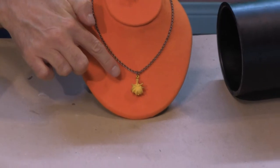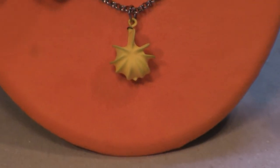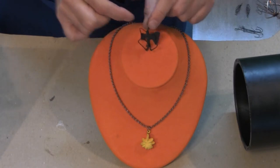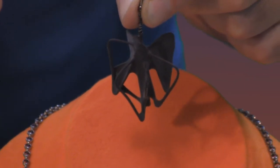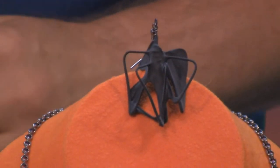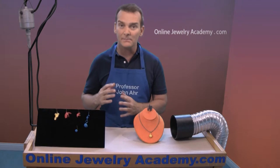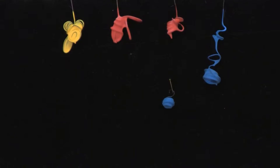Over here you can see where I've turned a piece of wire into a pendant or a charm for a necklace, and I've also created a very dimensional earring. Now to get started, the first thing that you're going to want to do is experiment and make some samples so that you can see how the material performs over your wire structures.